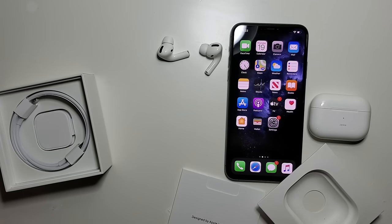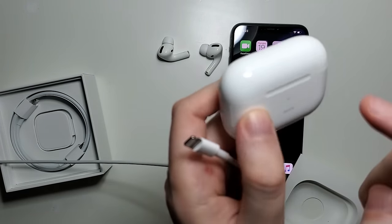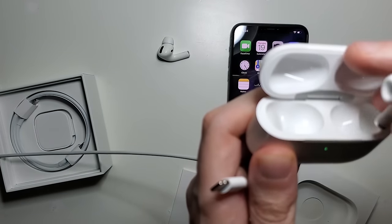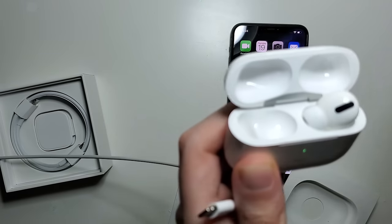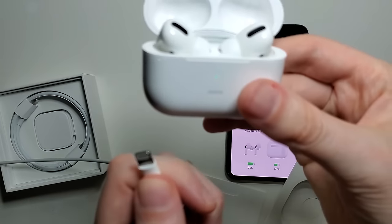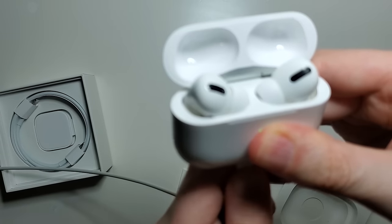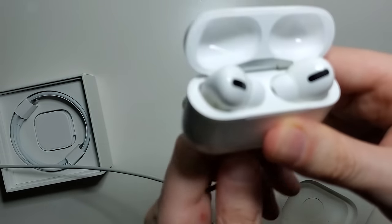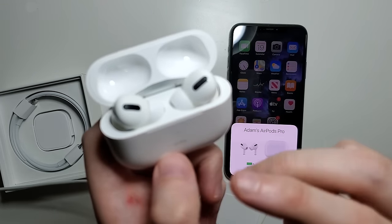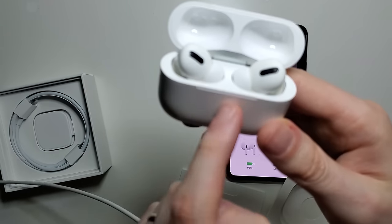Once you get that plugged in, grab your case and put your AirPods inside it. Then connect it. If the case already has battery, you don't need to connect it to charge the AirPods, but if you don't have battery in the case, then of course you do need to connect it. The case has battery and it's charging the AirPods. Even if you unplug it now, it's still charging the AirPods.